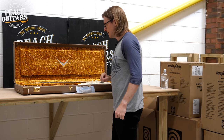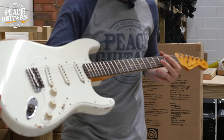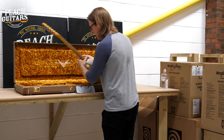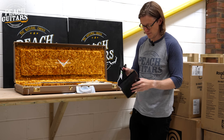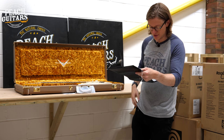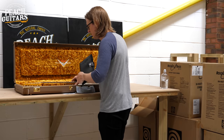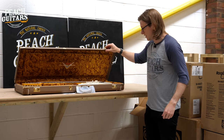This one looks like another '59 — single-ply guard confirms it. Very clean and very white finish, no real fading or aging. It's a '59 Strat in olympic white with hand-wound Texas Special pickups, '60s oval C neck profile, 9.5 radius, and 6100 jumbo frets. It'll be interesting to compare all these '59 Strats tonally in the demos.